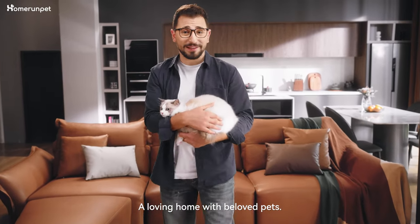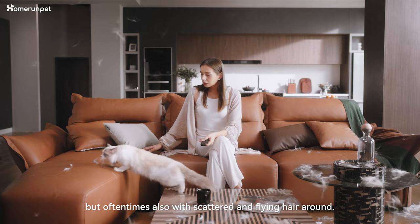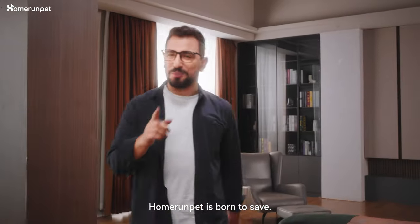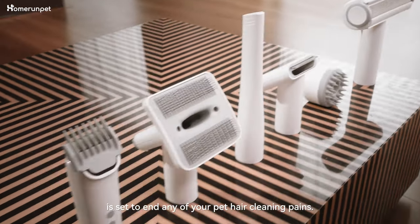A loving home with beloved pets. It is great to have a furry companion to fill your home with love, but oftentimes also with scattered and flying hair around. Worry not — Home Run Pet is born to save. This 16-in-1 pet grooming kit is set to end any of your pet hair cleaning pains.